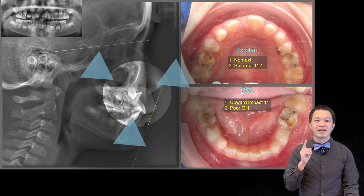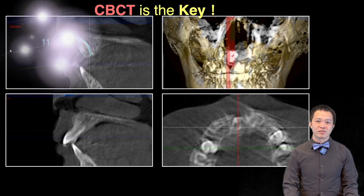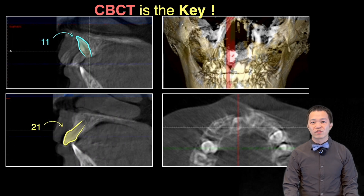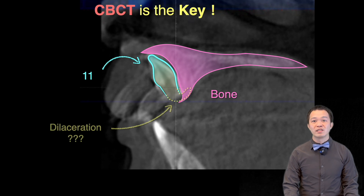Yes, once again, another nostril-digging surgery. The direction of this impacted 1-1 was totally different from the 2-1. What worried me the most was that there was no cortical bone below it. The root looked like it was about to bend against the bone. This was definitely a tough case to manage.